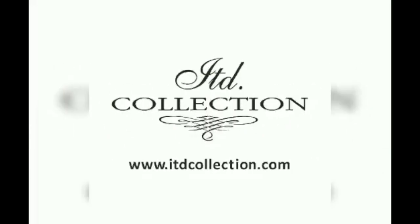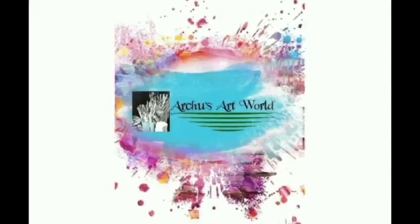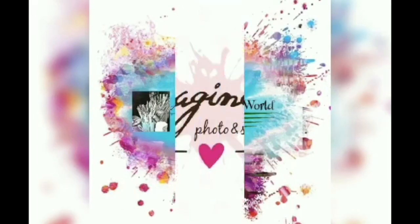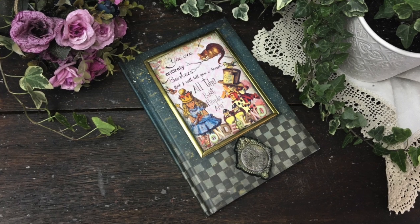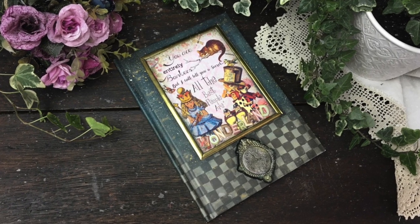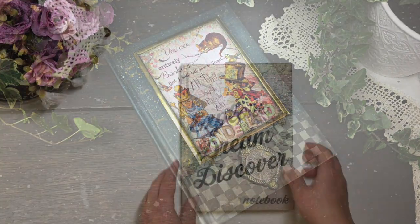Thank you so much for joining us. This is the project I made for this hop because summer night means magic and mystery, and what could be more magical than Alice in Wonderland.